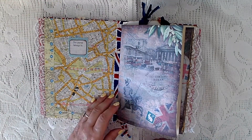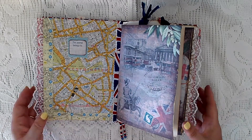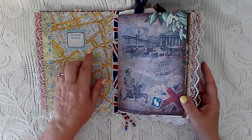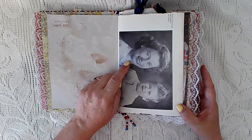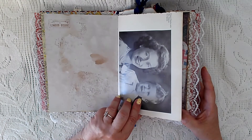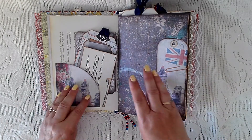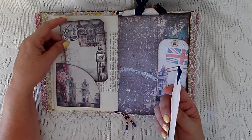When you open it up, I've got some dangles there — I'll probably show you those nearer the middle. I did the inside cover with the map paper that's from the kit. Here are the Queen and Prince Charles, from the investiture program. I've done some stamping with a crackle stamp and a railway ticket stamp. I've got London Bridge, and these pockets are from the kit, as is this journal card.